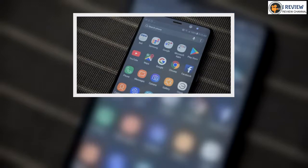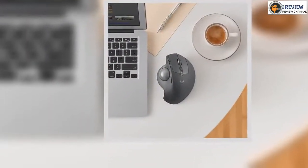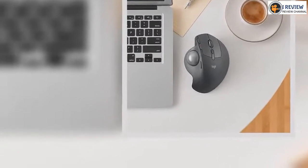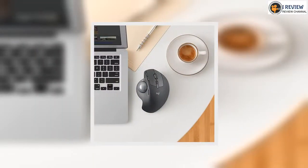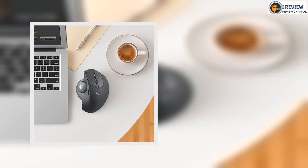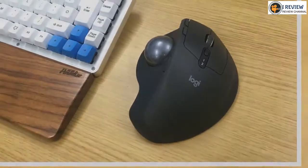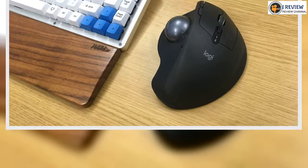So when it came to gaming, we weren't personally sold on the MX Ergo. But as an office mouse where you're willing to sacrifice a certain amount of speed for comfort and ergonomics, it really shone. One final point about the ergonomics: while the lack of movement certainly helped with some pain we'd been experiencing in our wrist, using the mouse at a 20-degree angle for long periods would occasionally cause some discomfort because of the way it caused one of our carpal bones to rest on the desk.